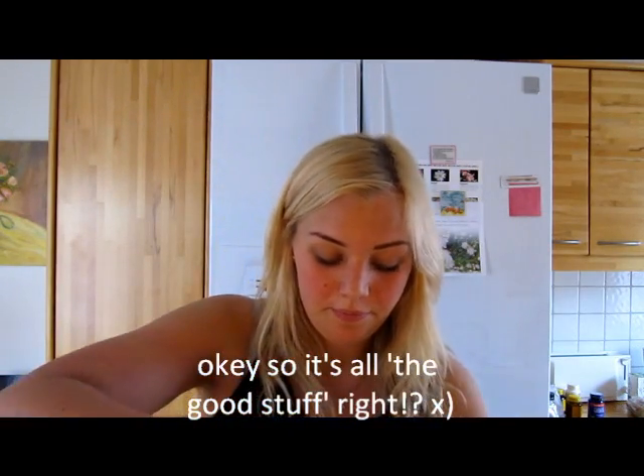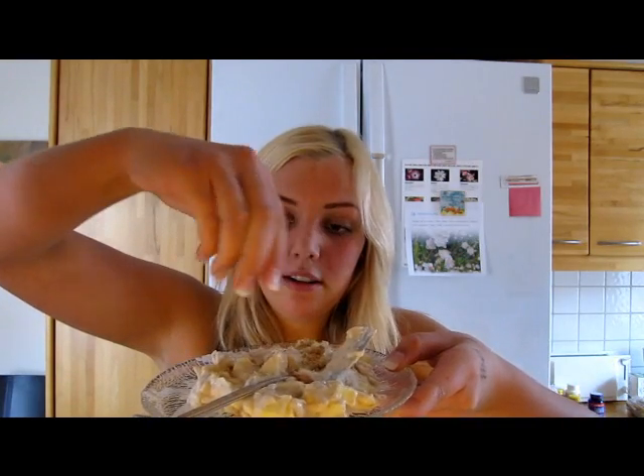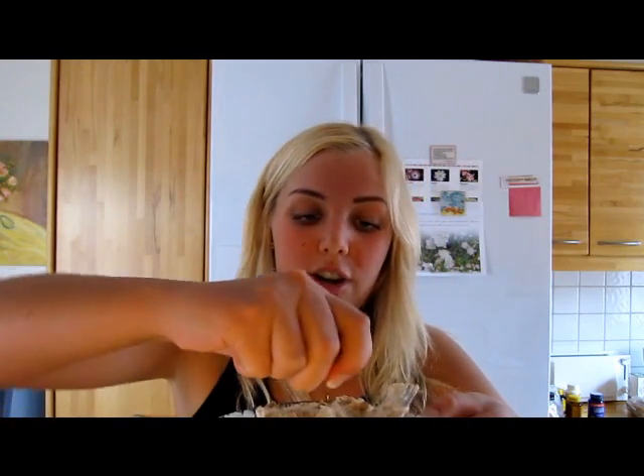For the finishing touch, take the digestive and break it in half — about that much is around 33 calories. Then break it into pieces and sprinkle it on top. I cannot wait to eat this. Make sure you wash your hands first!